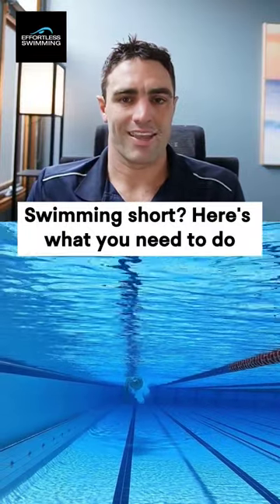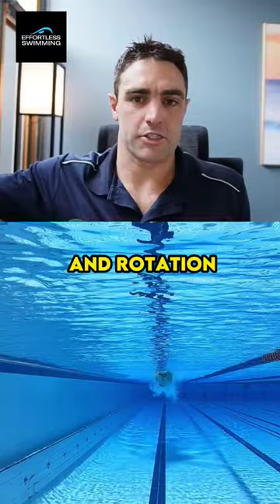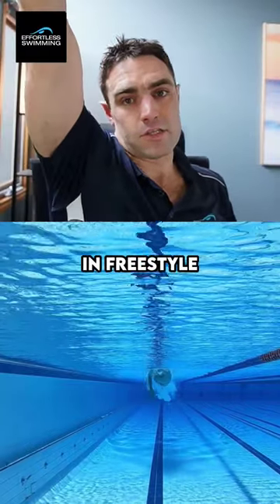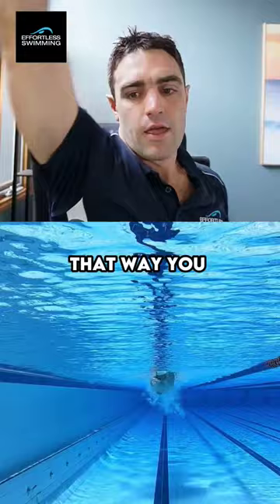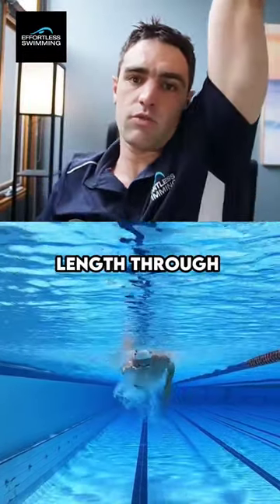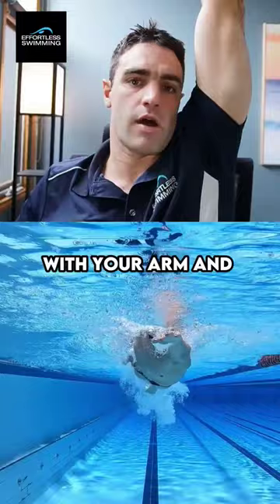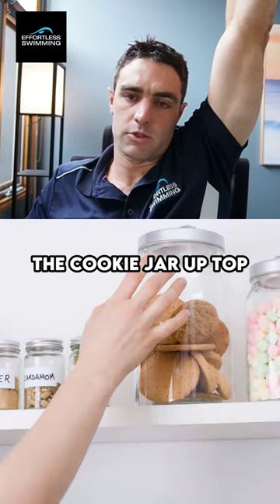Think about R&R: reach and rotation. When you're on your side in freestyle, reach forwards and rotate on your side. That way you can get another couple of inches in terms of your length through the body if you reach up with your arm and rotate on the side. Think of it like reaching for the cookie jar up top.